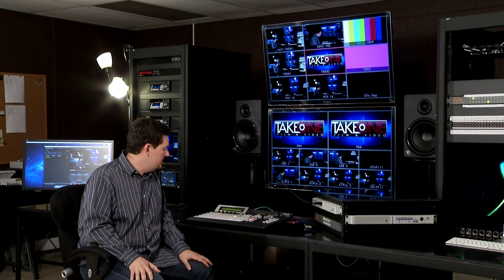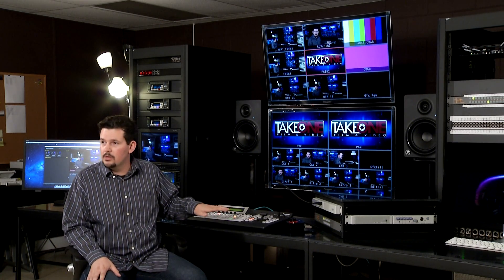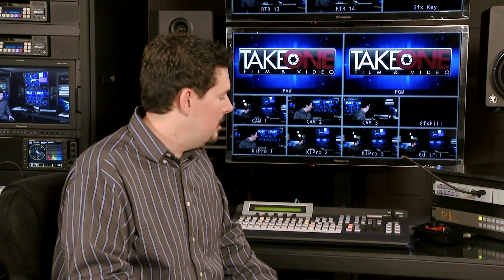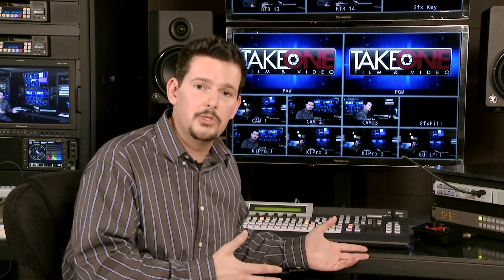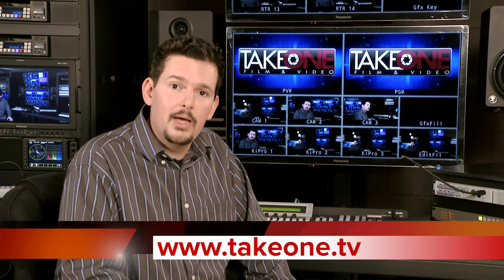Everything else is laid out very well. It's a very easy menu to navigate, and you can actually display it on your multiviewer if you want to. Overall, it's an extremely powerful switcher. Our customers have been loving it. There's a lot more that we don't have time to cover, but if you have questions about this switcher, please give us a call at 1-877-81-TAKE-1. You can also find us on the web at www.take1.tv. Thanks again for joining us today — we hope to see you back here again soon.